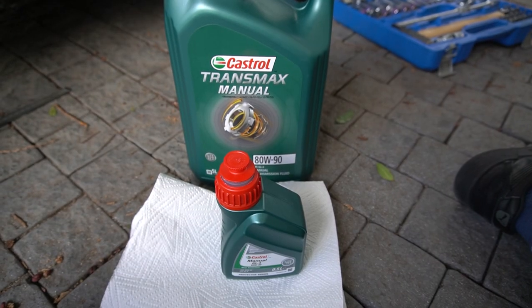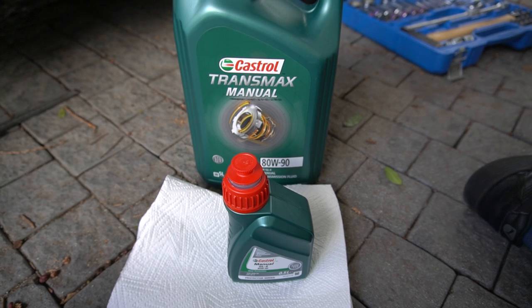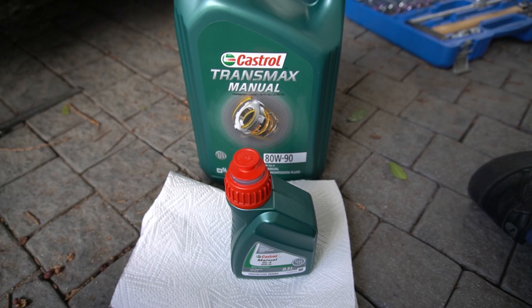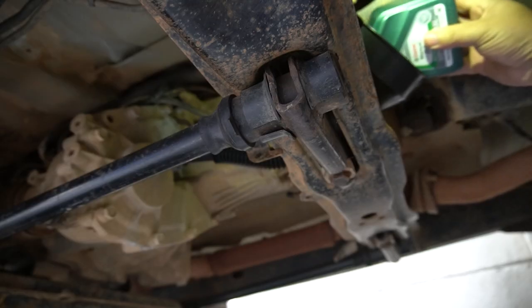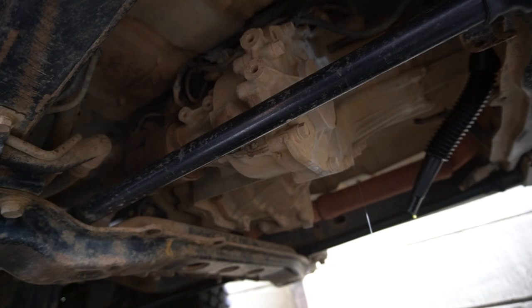The oil we're going to be using for the transfer case and the manual gearbox on the Pajero is the Castrol Transmax Manual, and that's an 80W-90 GL4 oil. We have filled the transfer case now — we just overfilled slightly so we knew there was enough in it. It takes about 2.5 liters. We're just going to wait for the excess to drain out the fill hole and then plug it back up.